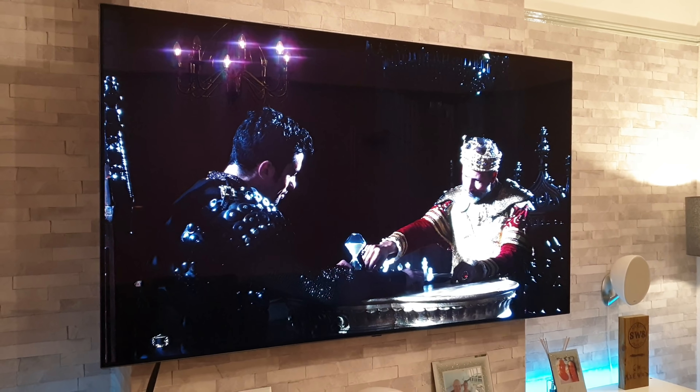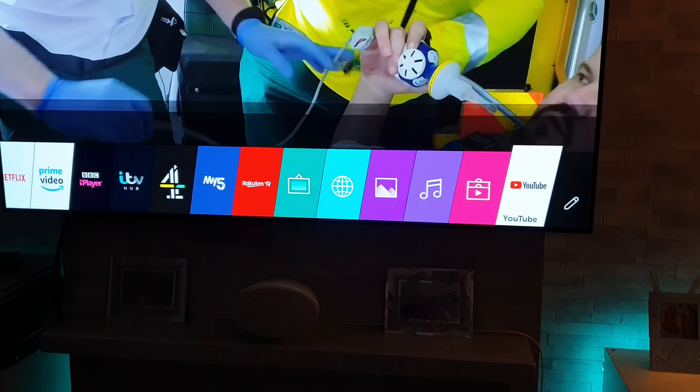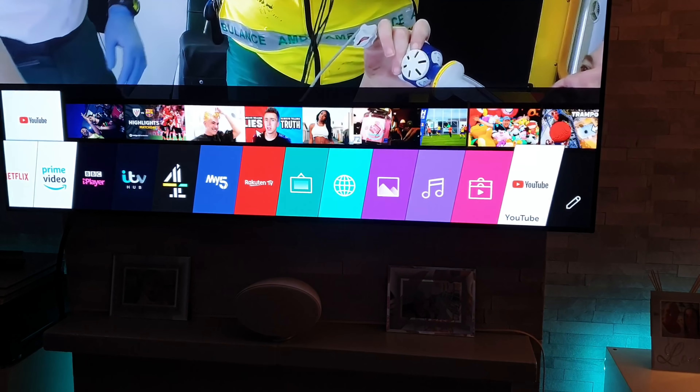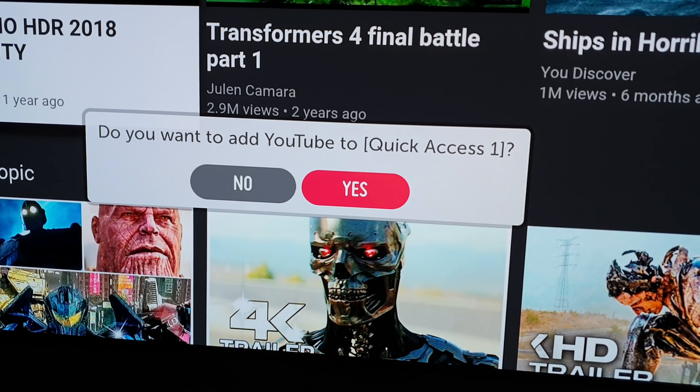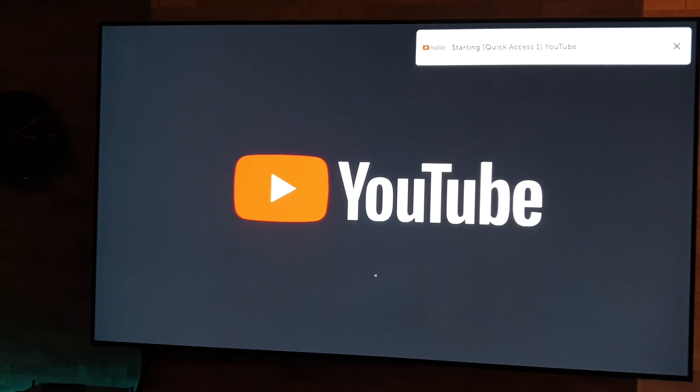We have our remote control and the first thing we're going to do is get up YouTube. I'm going to show you guys a little trick while I'm at it. If you want to make a shortcut for whatever app you're on — say YouTube — you can assign it to one of the number buttons. Simply hold down whatever button you want, say number one, long press, and it says do you want to create a shortcut. Say yes and that's it. So next time you want YouTube, just hold down button one — boom. There you go, little bonus tip for you.